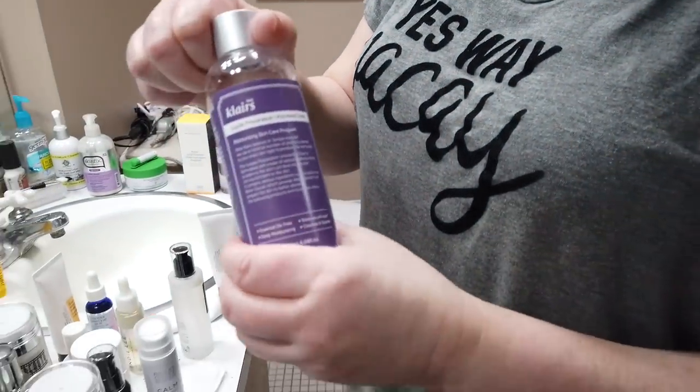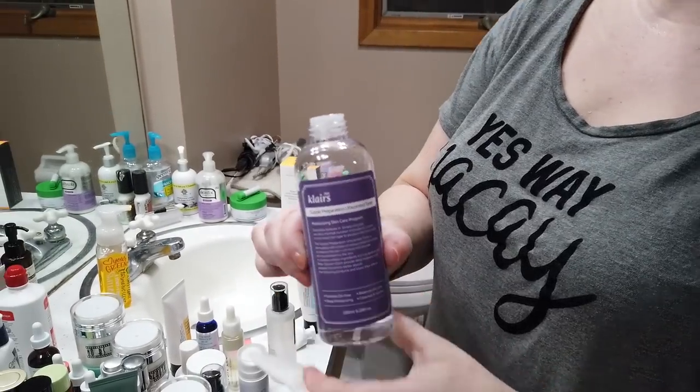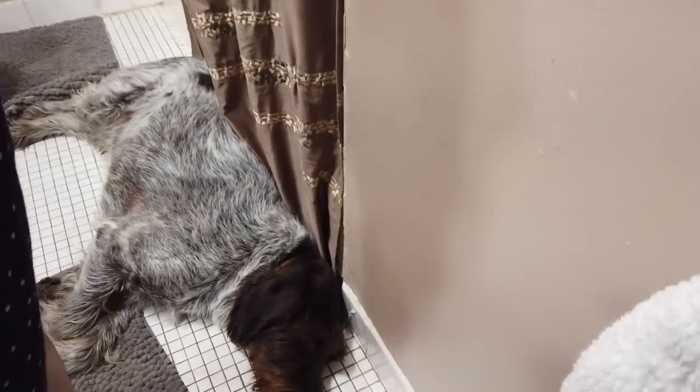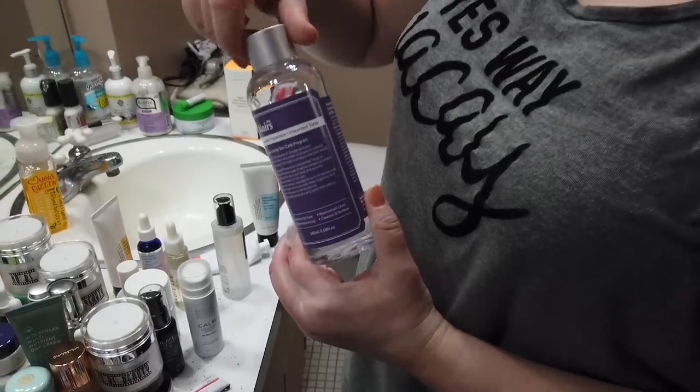After I cleanse, I've been using the Clé de Peau Supple Preparation Toner — go with the unscented version. They make two different versions and you can apply it to the palms of your hands and pat it into skin, or use it on a cotton pad to smooth over your face. You want any toner that doesn't contain alcohol, because the worst thing you can do for damaged or healing skin is add drying alcohol onto it.